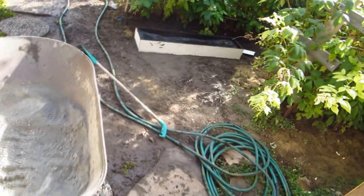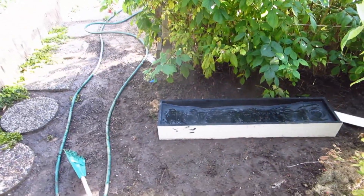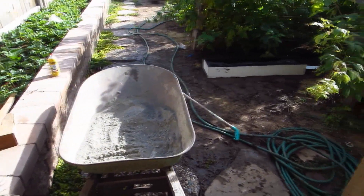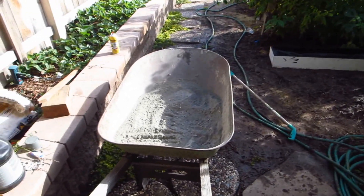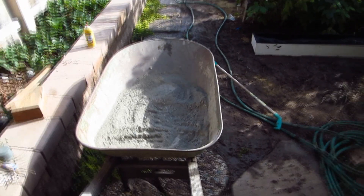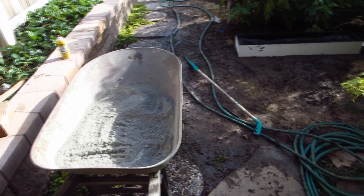I was originally planning on having rebar cut to the length of this, but I just want to get this done today, so I'm going to try and see if it'll work without it. I wouldn't do it without reinforcement except that this is going to have a v-lam backing, which should provide enough strength. What I'm mostly looking for from the concrete is that it takes the shape — we'll see if that works; if not, I can do another casting.